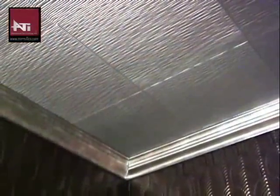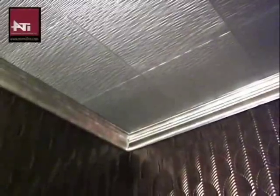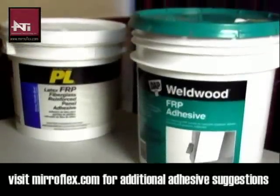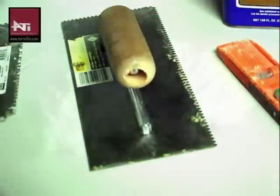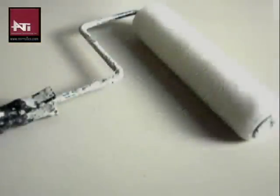We want to give this room a completely finished look by installing Miraflex Structures ceiling tiles as well. To do this, you will need a recommended adhesive, a trowel if necessary, wiping cloths, a tape measure, a chalk line, and a paint roller.